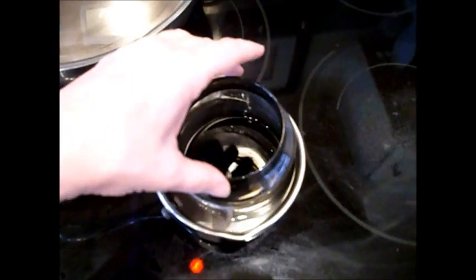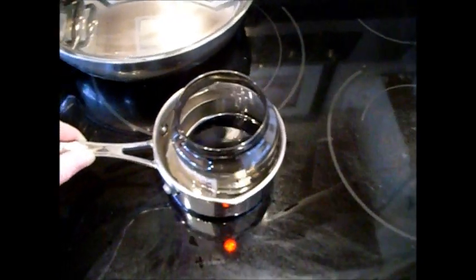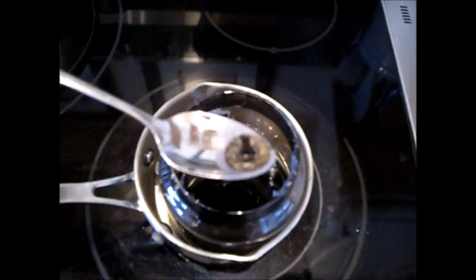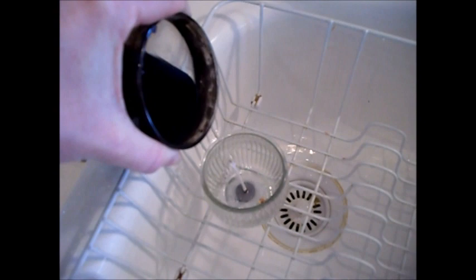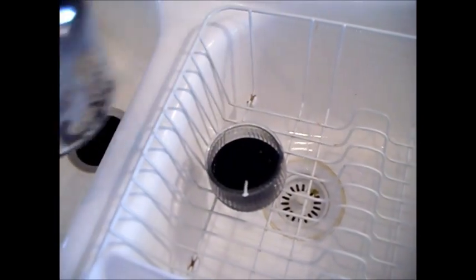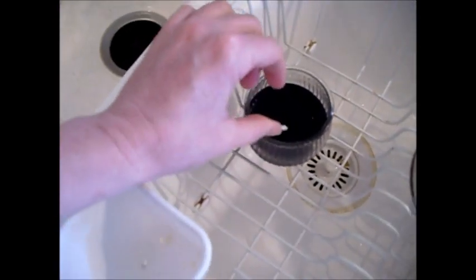Now over here, once this came up to about a simmer I just pulled it off the heat, and we're going to let it finish melting. If you can, dig out the old wick bottom piece. Being very careful, we're just going to pour this liquid wax back into the new candle jar.